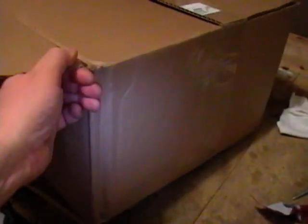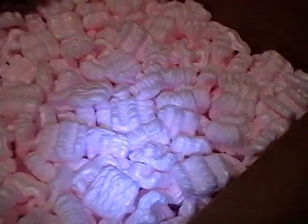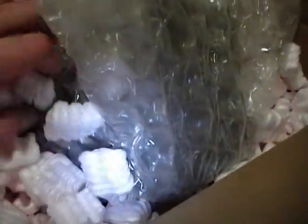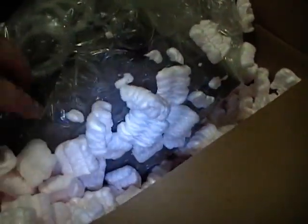Hey guys, here's my latest eBay purchase. Big box but doesn't weigh much, so I might as well tell you right now it is not tube-based, it is solid-state, I'm sorry to say. But I think it will be a very useful addition to my workshop. Looks like they put it in a big box, in a sea of foam peanuts, and wrapped the item itself in some plastic bubble wrap. It was already damaged — that was clearly stated in the eBay listing — so I'm already braced for that, but I think it's still operational.